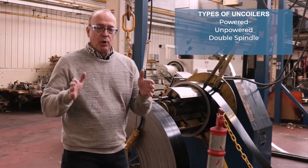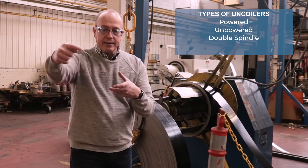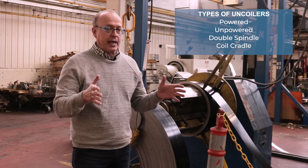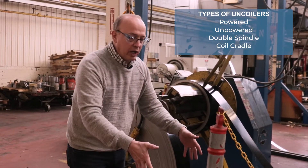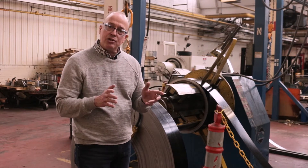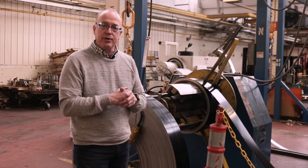There are also double spindle uncoilers — coil on one side, coil on the other. Run one out, spin around, and connect the next one for a quicker coil change. We have some of those here in our plant. There are also coil cradles, which kind of look like a baby stroller where you put the whole coil in and it's retained by the sidewalls and a roller system underneath — primarily used for heavy gauge, as the edges can be disturbed on lighter gauge in those cradles.